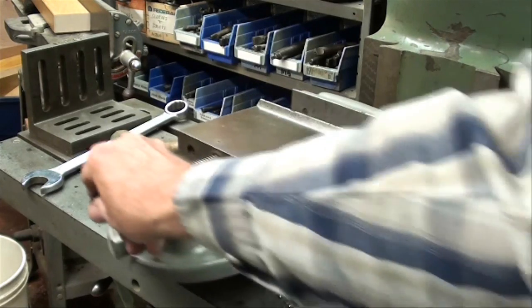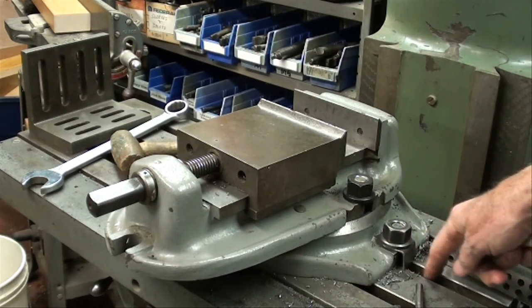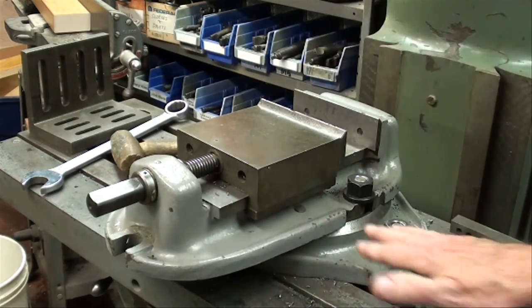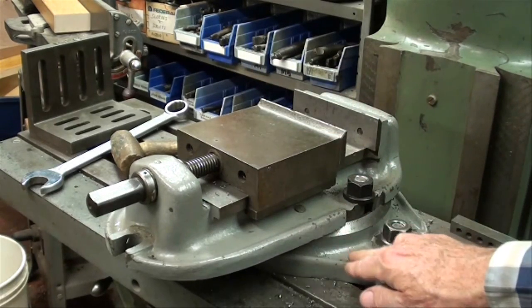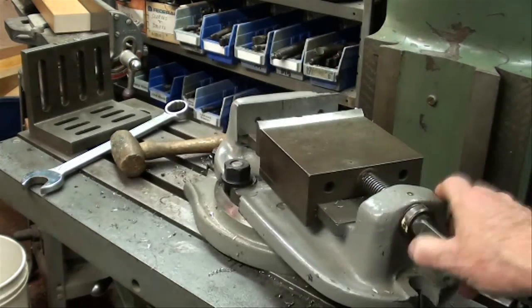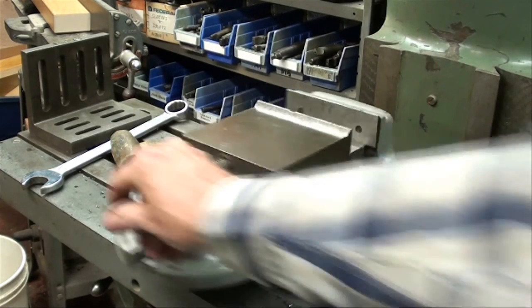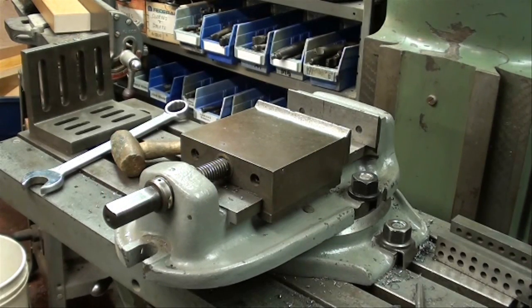We've got keys on the bottom of the base that hold it in alignment with the T-slots. The keys can be taken off of the base and put on to the vise if you're not going to use that swivel base, and they can be put on there in two directions — either set up for the long way on the x-axis or in this direction, which is the way we most often use it.